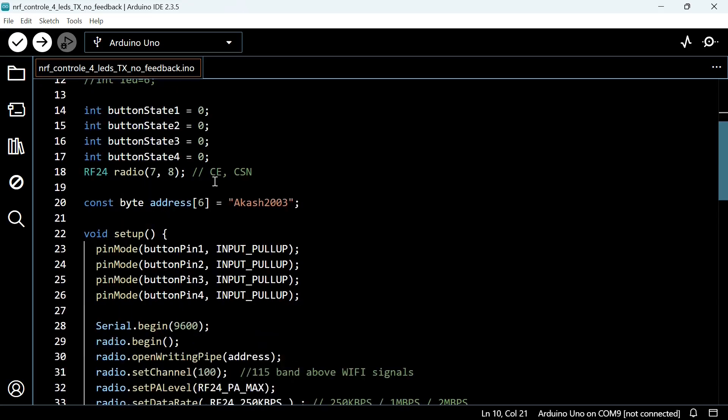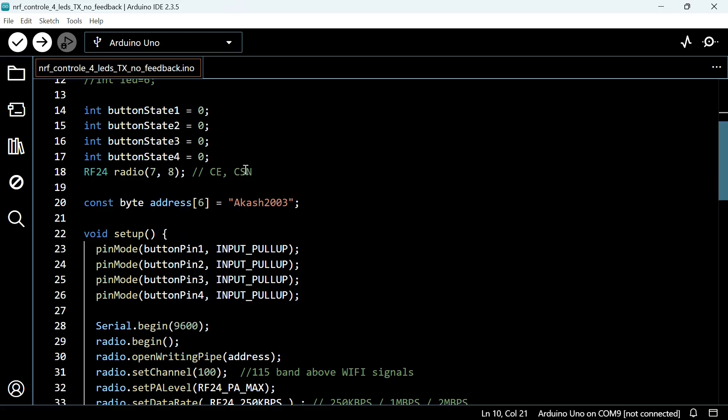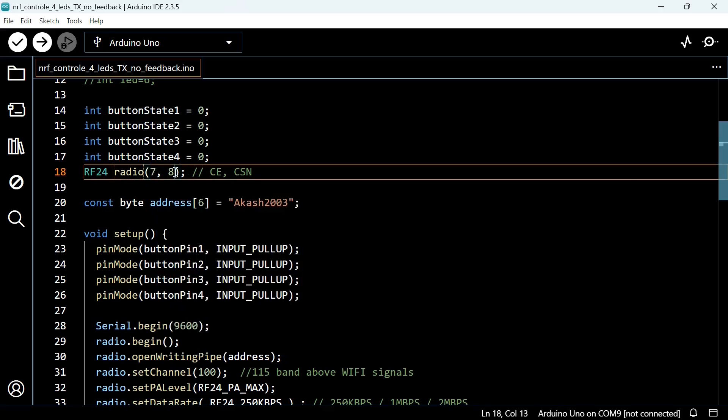Here you have to define the CE and CSN pins of your Arduino. Remember, NRF24L01 modules use SPI protocol to communicate. In Arduino, you have hardware SPI pins which are MOSI, MISO, and SCK on digital pins 11, 12, and 13. You cannot change them, but you can change CE and CSN pins. That's why in the code, CE pin is 7 and CSN pin is 8. If you want, you can change them.